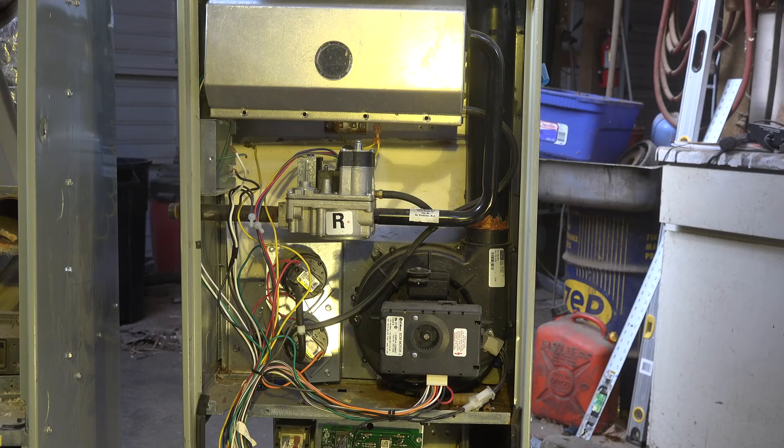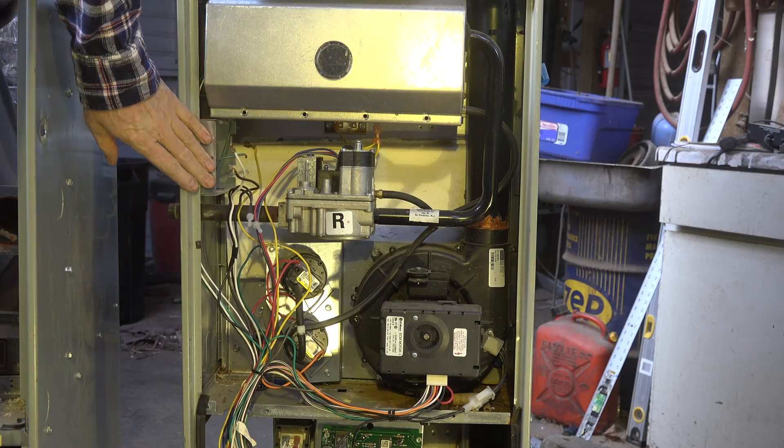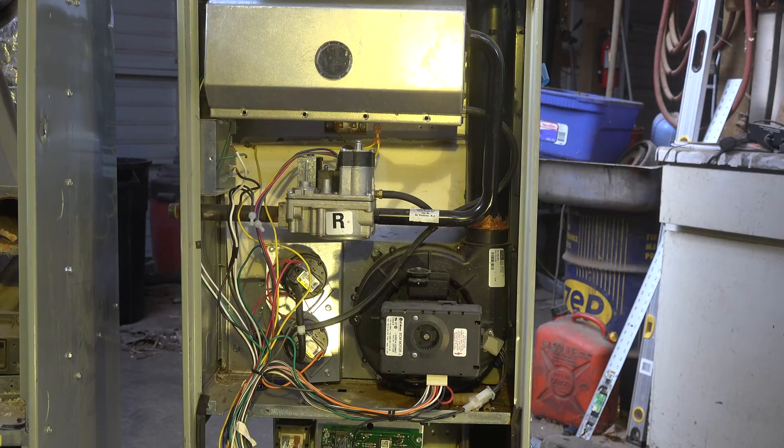This is what we're going to make this forge out of — the guts of this furnace, not particularly this furnace, but one just like it.